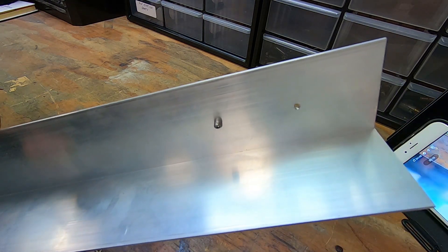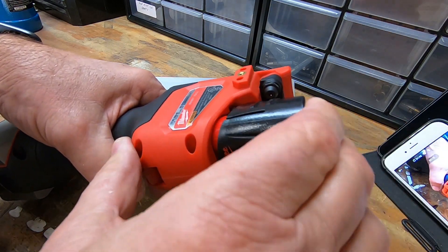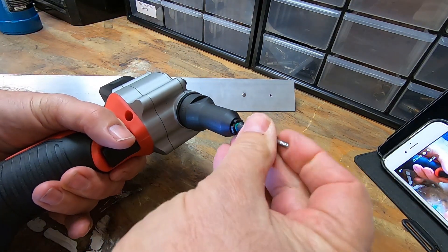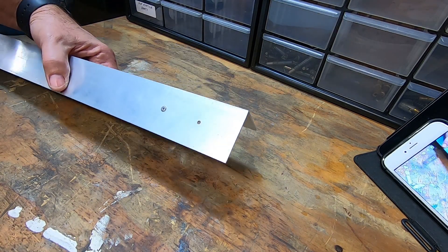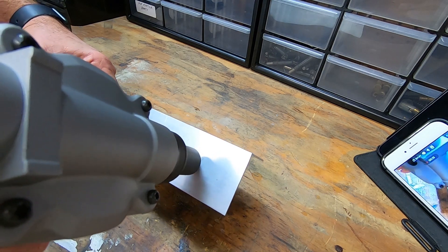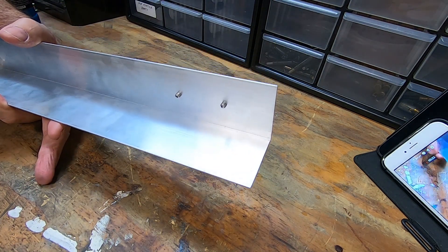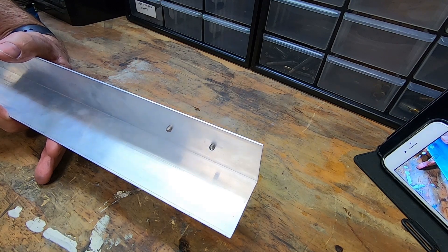It doesn't look too bad. And now we'll give the M-12 a try. Put our battery in, put the rivet in — which is just as well. They look about the same.